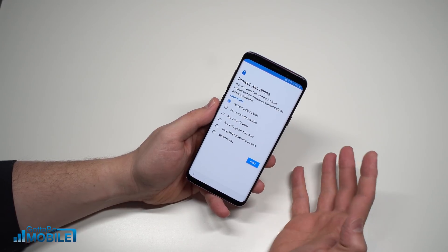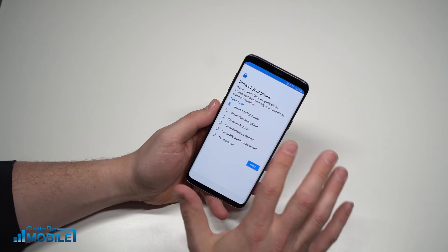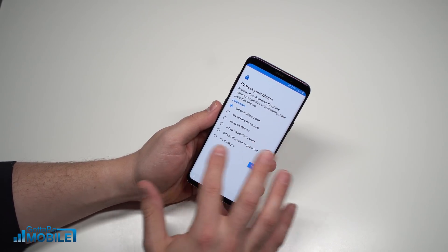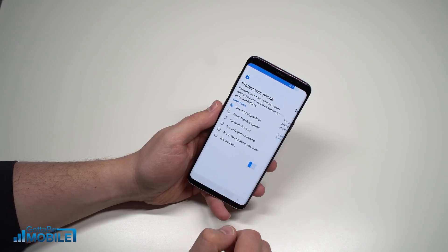Now you can choose the different ways to protect your Galaxy S9. Intelligent Scan uses your face and irises — it's the most feature-packed option. You can also choose no PIN, which we don't recommend, or just a normal PIN and fingerprint scanner. I'm going to go with 'Set Up Intelligent Scan.'